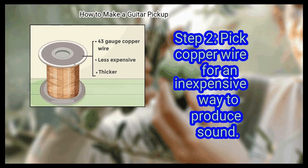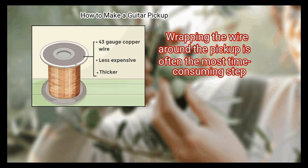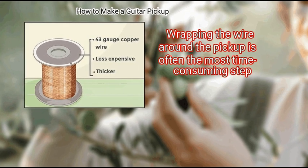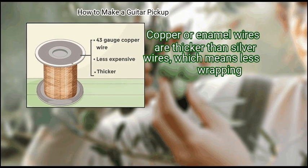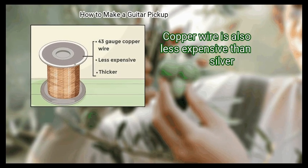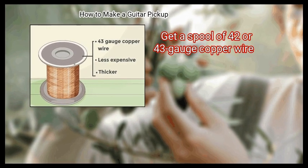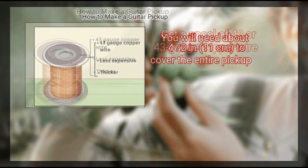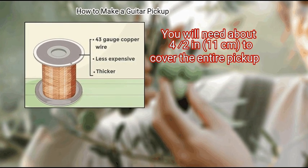Step 2: Pick copper wire for an inexpensive way to produce sound. Wrapping the wire around the pickup is often the most time-consuming step. Copper or enamel wires are thicker than silver wires, which means less wrapping. Copper wire is also less expensive than silver. Get a spool of 42 or 43 gauge copper wire. You will need about 4.5 inches (11 cm) to cover the entire pickup.